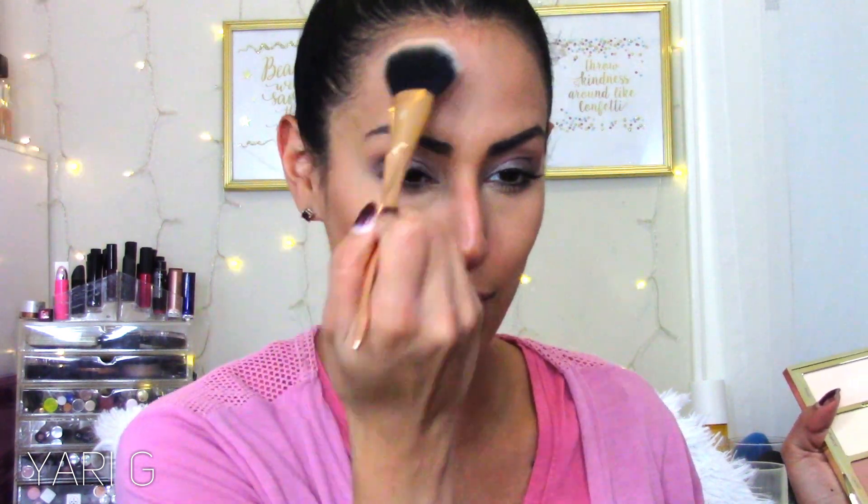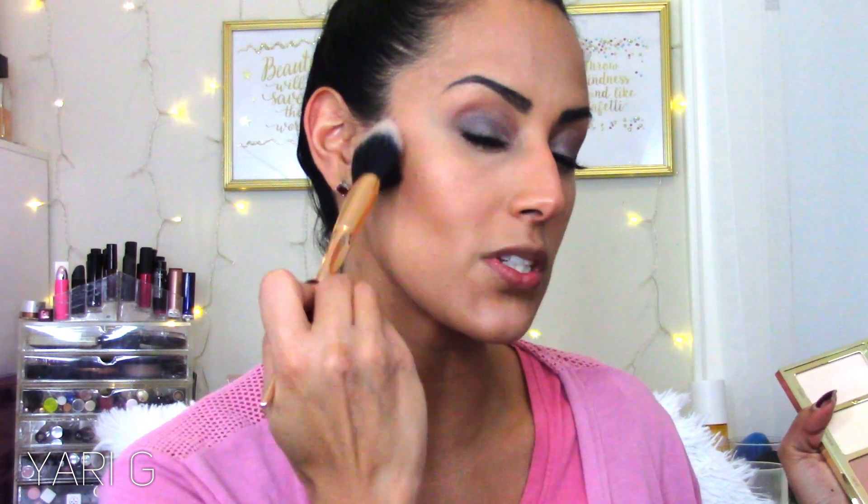For my lashes I'm using the LORAC Pro Lash Pomade — I'm still trying to figure out if I love this mascara, I'm not sure yet. To warm up the skin I'm using my Park Avenue Princess bronzing palette — I feel like I neglected her for a bit so we're diving right back in. I also just washed my brushes which makes me so happy! For blush I'm using the Lancome Hot Couture Blush with a stippling brush — and wow, that's a lot.